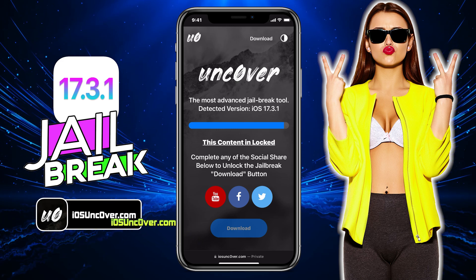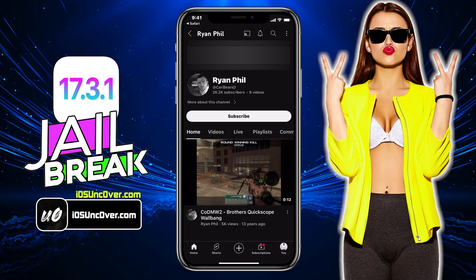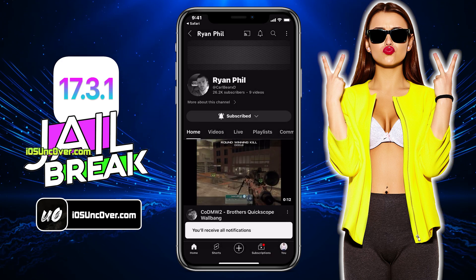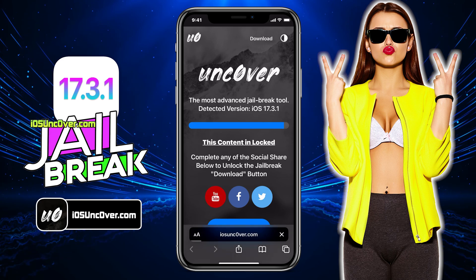Here I will demonstrate how to do YouTube subscribe. Click on this YouTube icon and you will be redirected to a YouTube channel. First, you need to click on the subscribe button and then make sure you turn the notification on to all. Once everything is done, go back to the browser and you should see the download button has been unlocked.